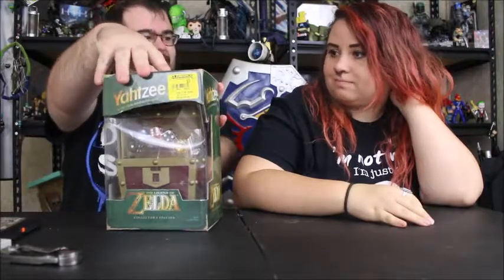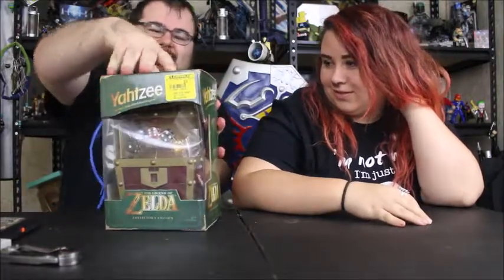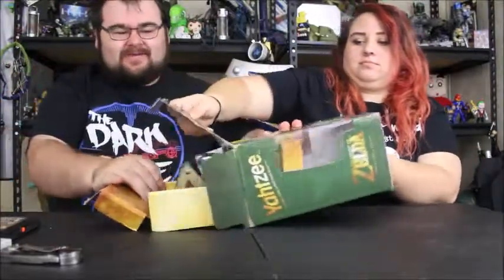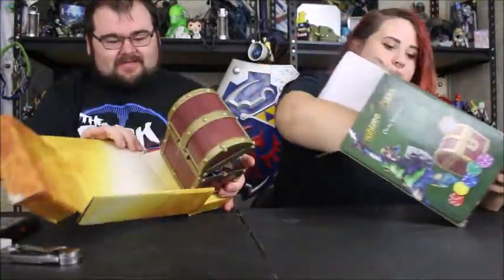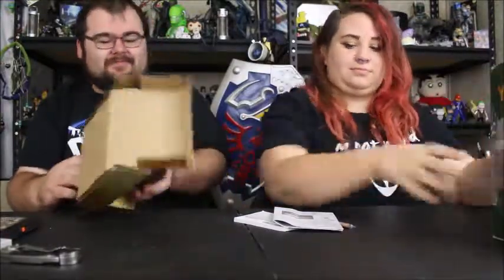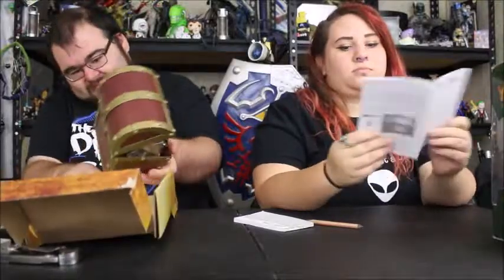Katie, are you ready to get this open? Legends of Zelda music please! I was trying to be dramatic but it didn't work. Anyway, opening up the box — everything just comes sliding out so let's be very gentle. The box is twist-tied. There's the pencil it comes with, your scoreboard, and instructions on how to play.